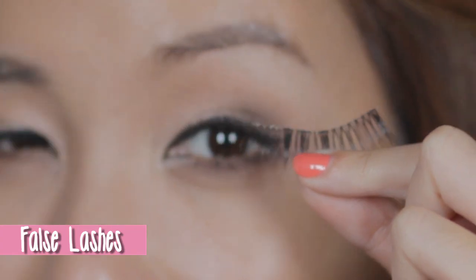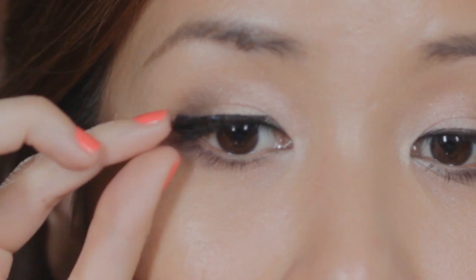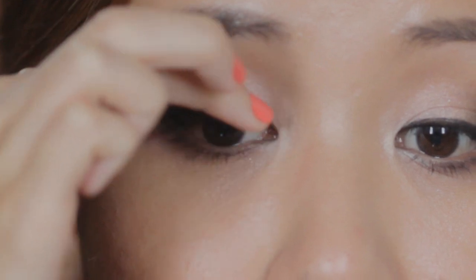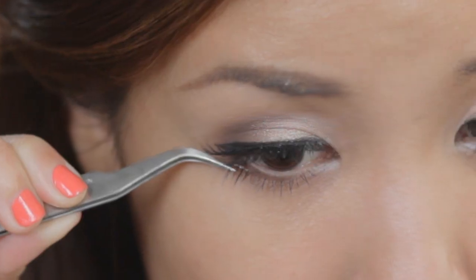Bring out those false lashes. Apply some lash glue on the falsies, then stick them along your upper lash line. There's more for your bottom lashes — use a pair of tweezers to carefully place the falsies.